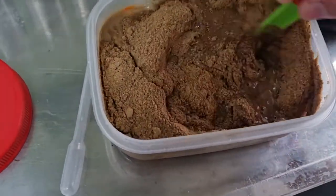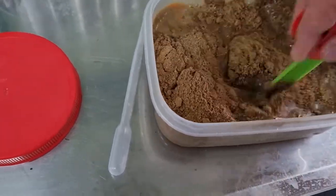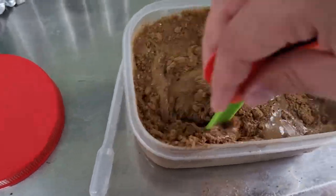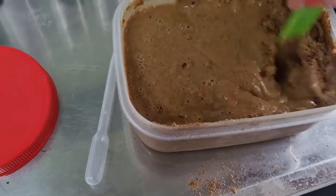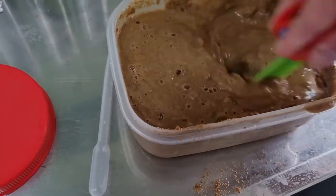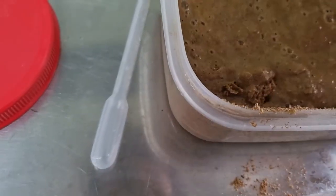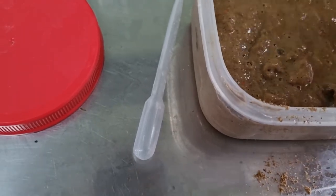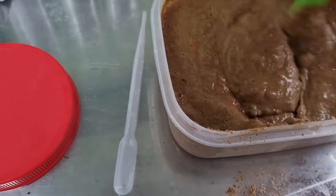I use a small spoon to mix it all together, and you can already see it starting to set. It sets as a gel consistency. It'll still be very hot, so you wait for it to cool down and set.